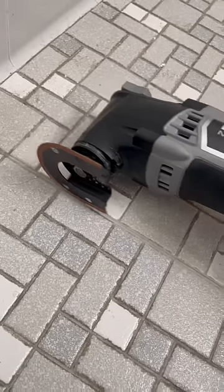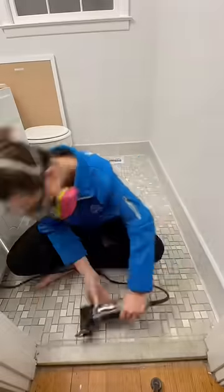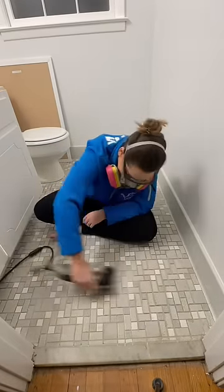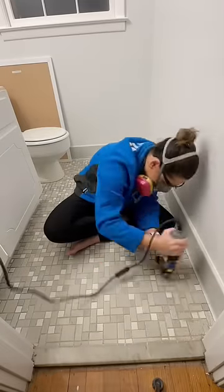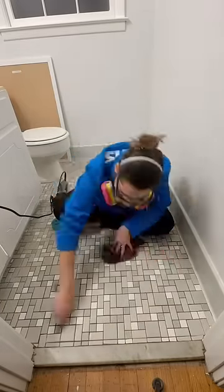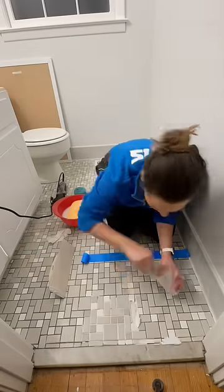I tested out a little test patch from start to finish. This is gonna be a long time, guys, because these lines are tiny. I added a little bit of grout to see how it was gonna look. It's gonna be a lot of work, but I'm excited to restore these floors back to how they used to be — or better. Wow is all I can say. It's gonna work.